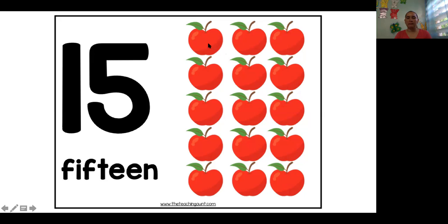Let's practice again. 1, 2, 3, 4, 5, 6, 7, 8, 9, 10, 11, 12, 13, 14, 15. Very good.